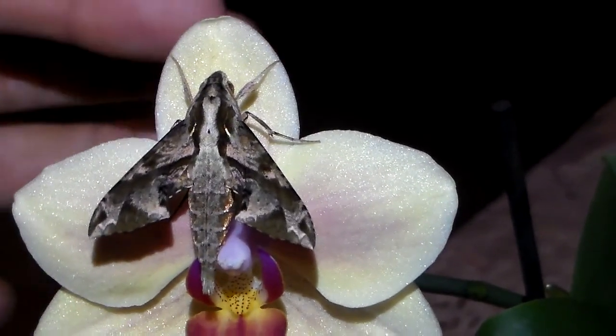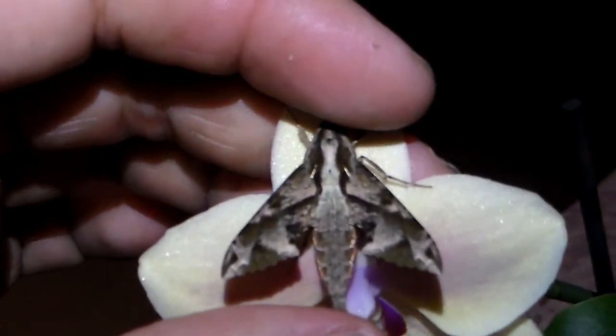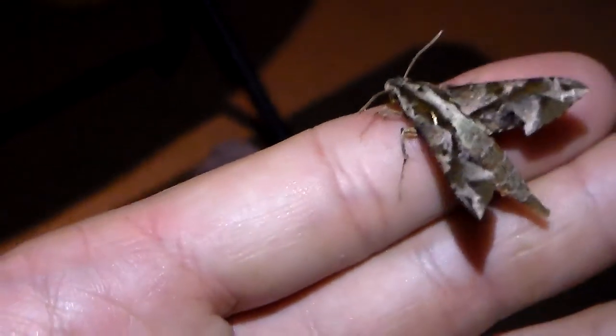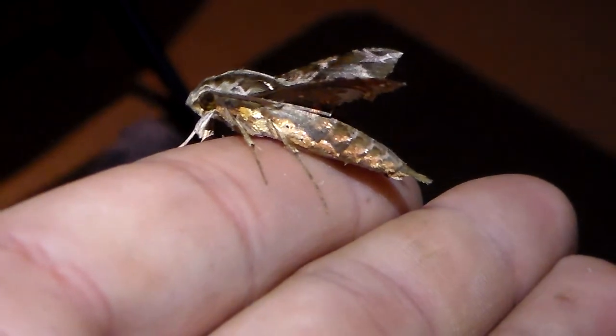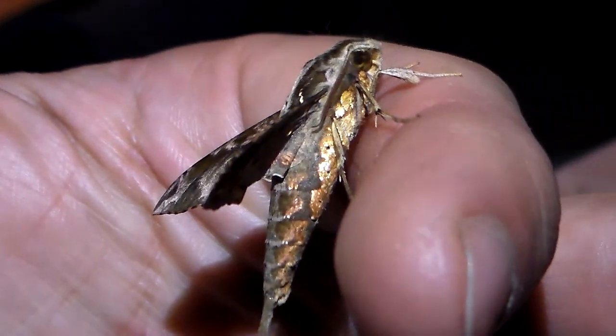Just let me show my finger in comparison, and then you'll see that it's actually quite small. It has beautiful colors, and on the sides it even has some gold — like metallic shiny golden patches — which is beautiful to look at.